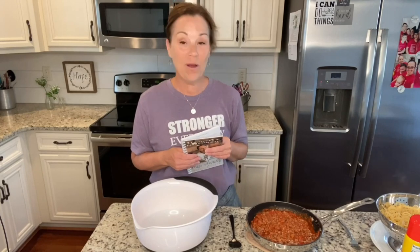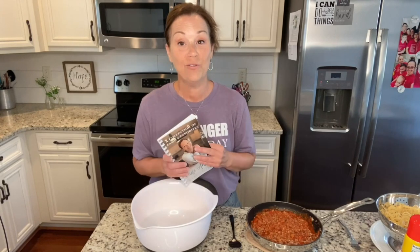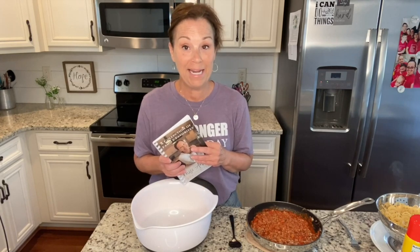We have been having so much fun, but I wanted to throw together just a really quick meal tonight for our family. This is one of Daryl's favorites — it's just baked spaghetti.